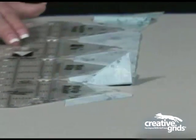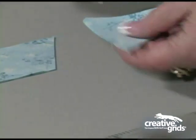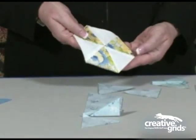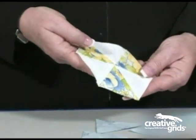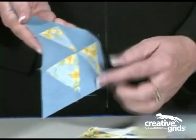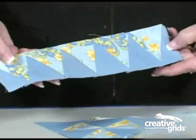And there we go. The ruler allows you to cut 60-degree angles quickly and easily. Some of the most popular shapes that we cut with these are hexagons, a triangle made of diamond units, and triangles that are sewn into strips.